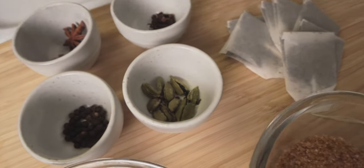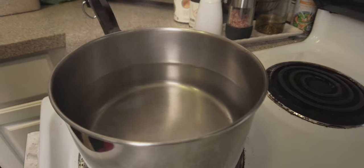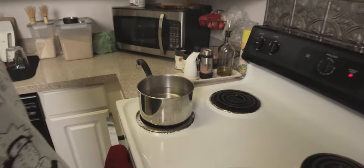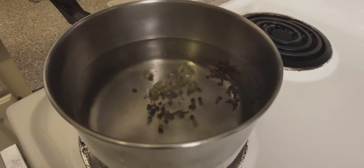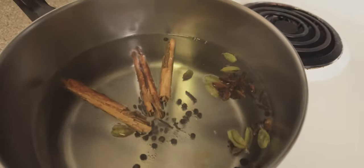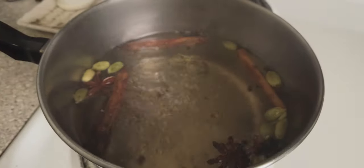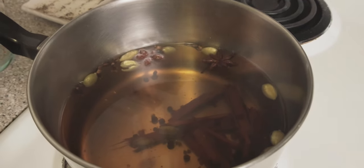What you're gonna want to do is heat up six cups of filtered water and bring that to a boil. Then you're gonna put everything in there and bring it down to a simmer for 15 minutes. Once that's done, drop in the tea bags after you let it simmer for 15 minutes, and you want to fish all the spices out.